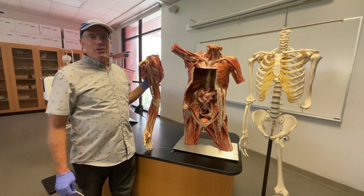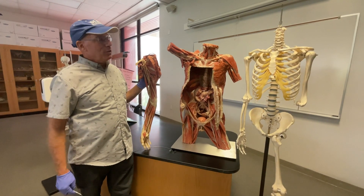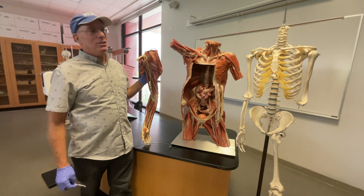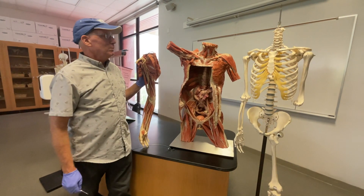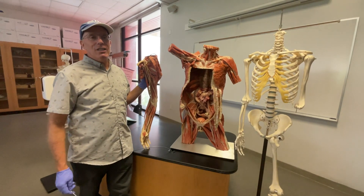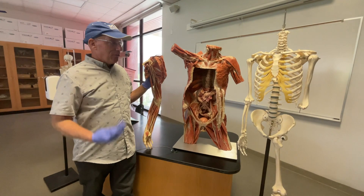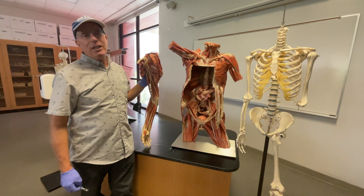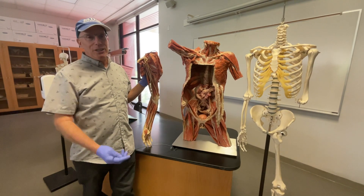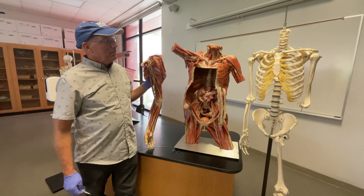We're going to take a look at the muscles and nerves of the upper limb, and we're fortunate to be working with our preserved and plastinated cadaver specimens. I always like to take a moment to remember these individuals who donated their bodies, so that we can come to have this incredibly detailed understanding of our own anatomy and physiology. If you'd like to know more about donating a body and the process of plastination, please check the link below.